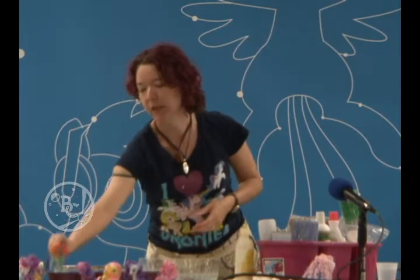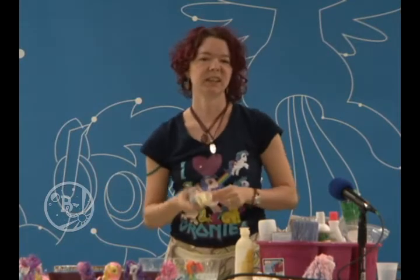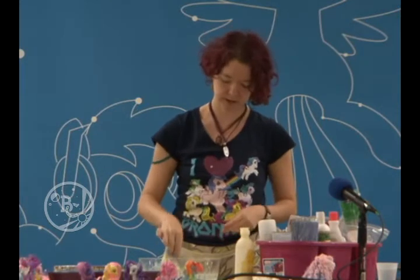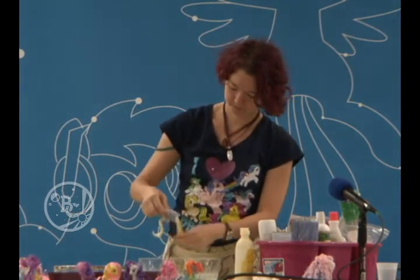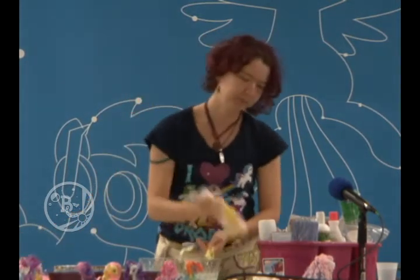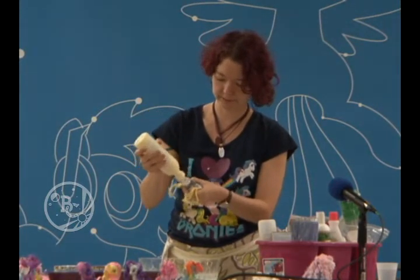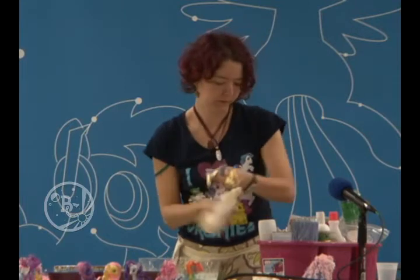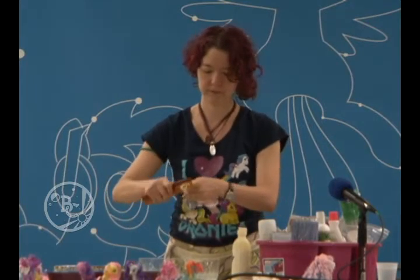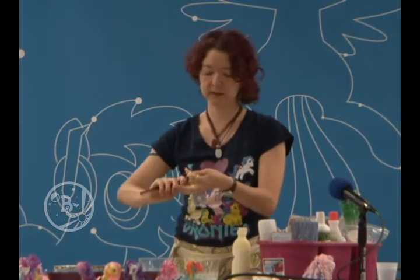The next style would be Rainbow Dash. We're going to use a Derpy — she's got the same hairstyle as Rainbow Dash, so this will be pretty simple. Get the hair wet, add conditioner, and flat iron. I go through a lot of conditioner, which is why I buy it at the Dollar Tree. Lots and lots of flat ironing.